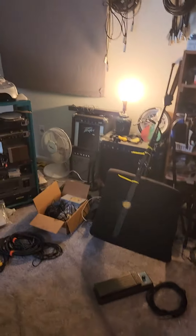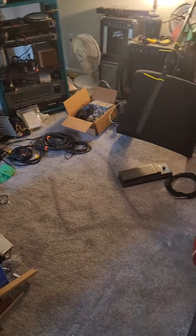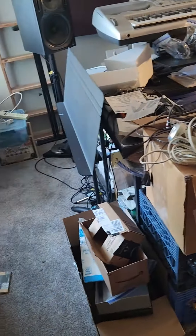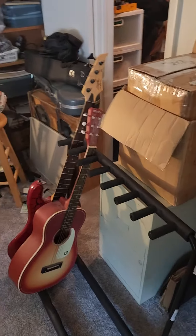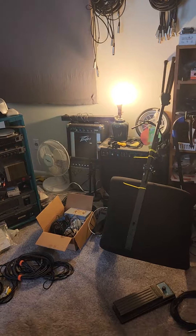Hey, how y'all doing? I thought I'd give you a quick update. As you can see, I've done a little bit in the project studio — not all that much, just kind of moving stuff around. I got the shoulder brace off finally, but Doc tells me I can't lift anything more than a coffee cup right now. And I gotta tell you, it is amazing just how many things identify as a coffee cup around this place — just kidding, Doc, just kidding.